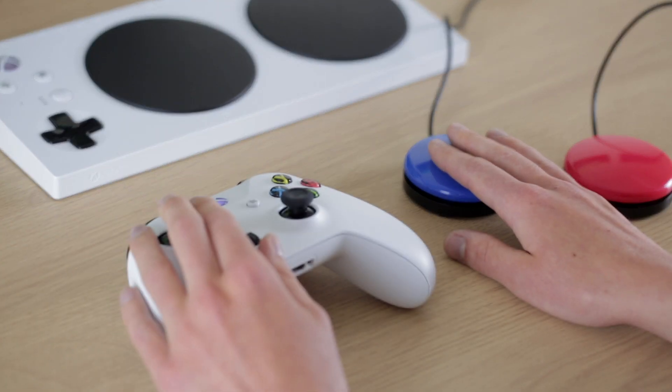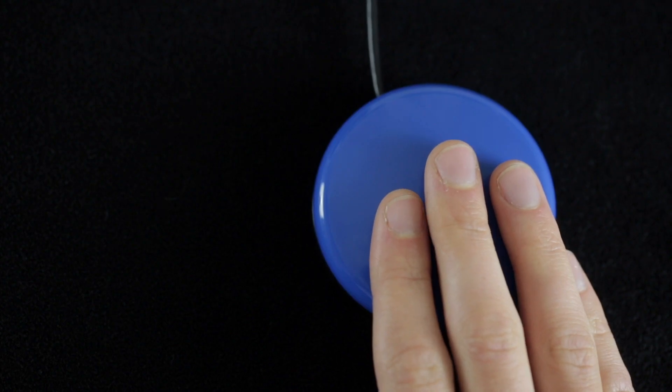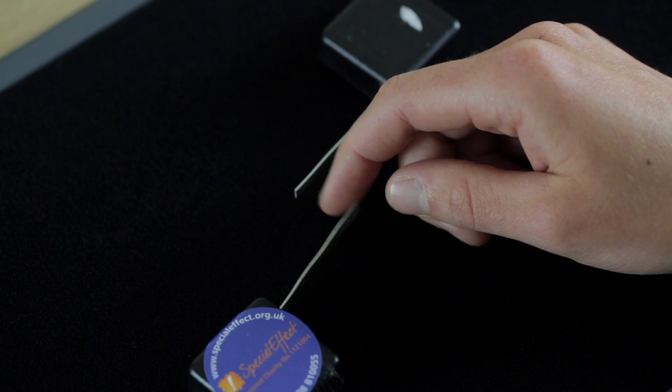Here at Special Effect we use a range of different switches for the people that we work with. The type of switch that we use depends entirely on the amount or type of functional movement that the individual has.